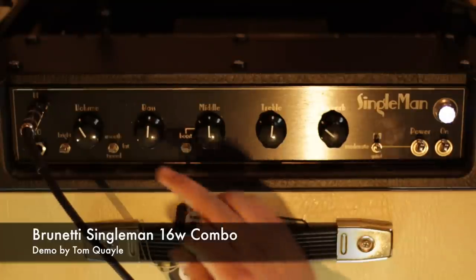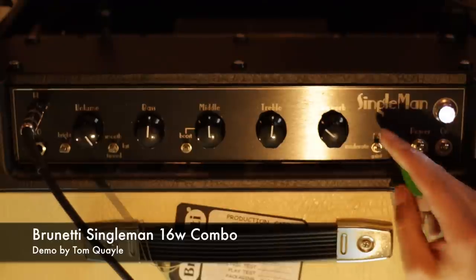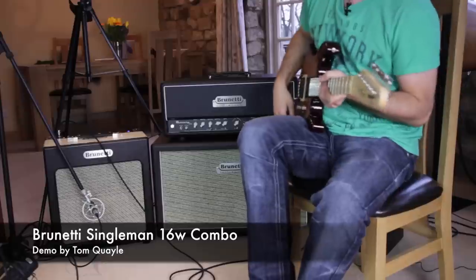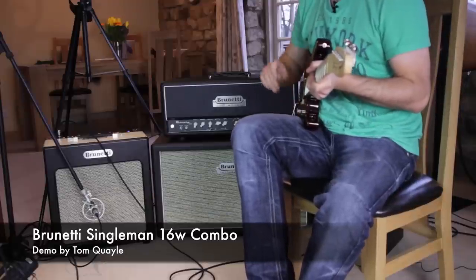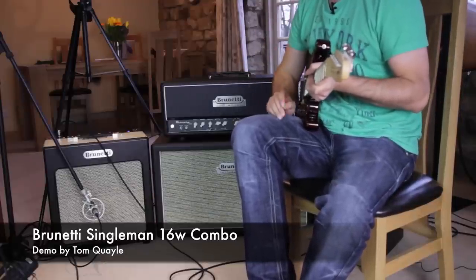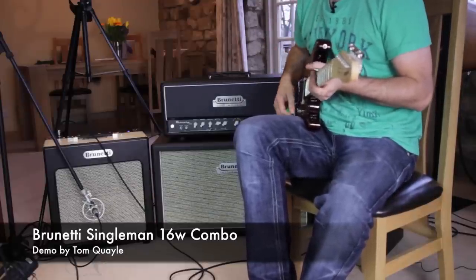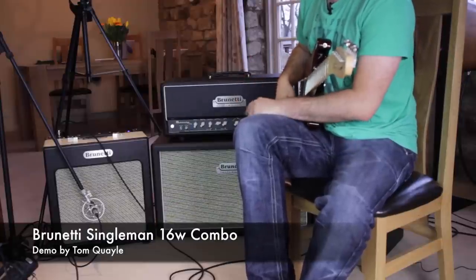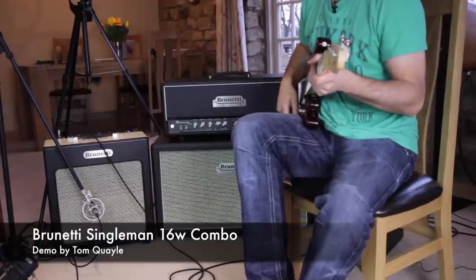If I increase the volume, I'm going to turn the volume all the way up and then go down to the 1 watt mode, leaving the EQ controls in the same position. So the amp's going to break up now — this is the maximum gain you can get from this amp. Think of it as a pedal platform that you could boost if you wanted to, but you've got a significant amount of overdrive available on the lower power settings.